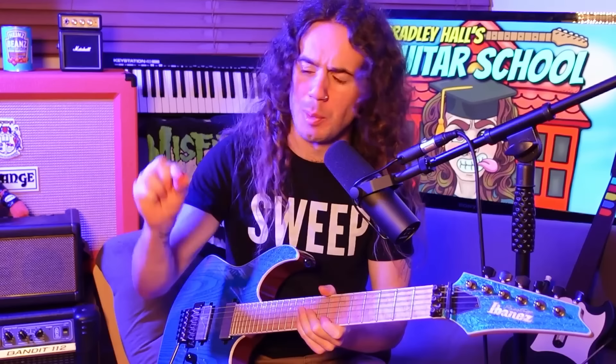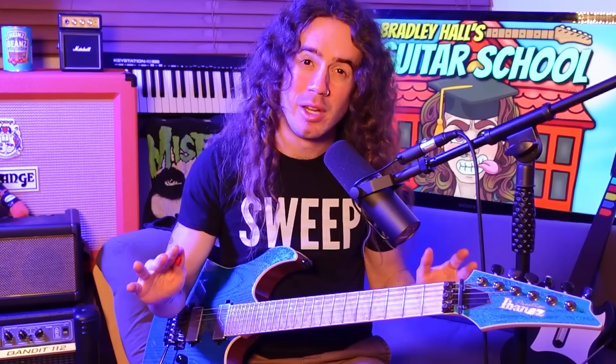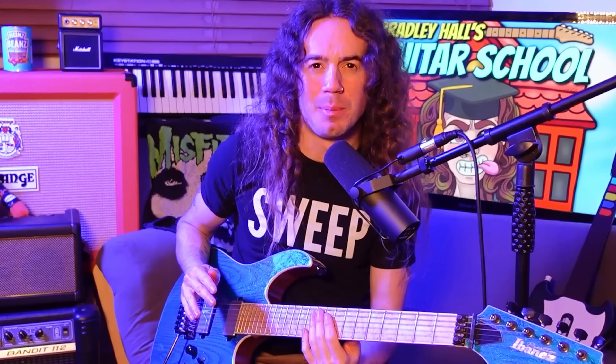Let's begin by taking a look at your picking hand first and what that should be doing. Many guitarists like to switch up their picking grip when they switch into sweeping mode. I find that with my regular pick grip, I don't need to switch — I can use this for sweeping just fine. But this is going to be very personal. So as a starting point, just try sweeping with your regular picking grip. If it works, great. If not, feel free to copy mine because I know for sure that this works.